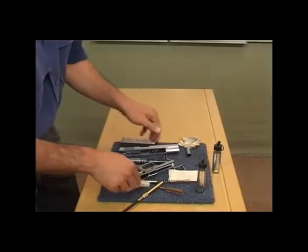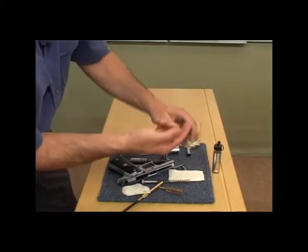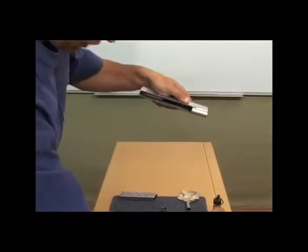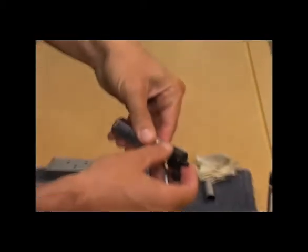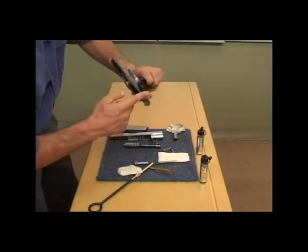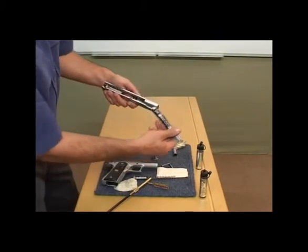Once we've wiped all the excess oil off, as a precaution I like to take a bit of oil on my fingers and on the slide where the rails are, I like to put oil on the rails. Because when you're firing you've got steel on steel, and I prefer to have some form of lubrication on the working parts. So we just place oil on the frame on the rails, and from there we can reassemble the firearm.